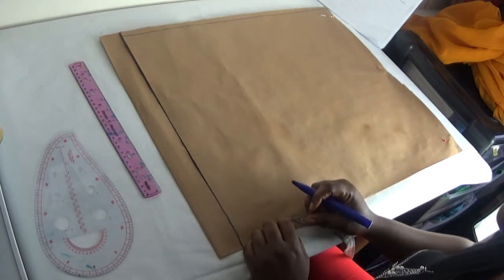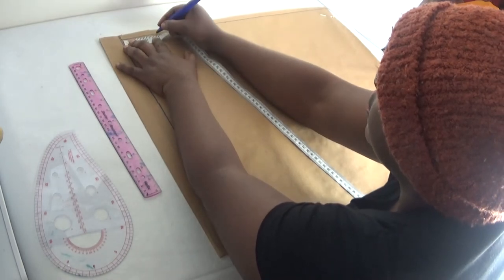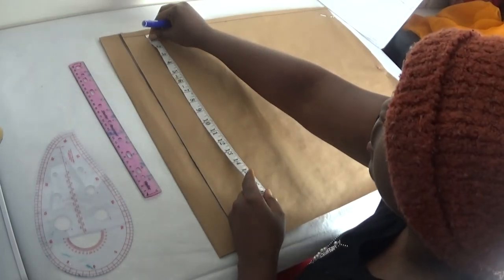After that, the next step is to put in my front neck width. My neck width is three inches, and my front panel depth is four inches.